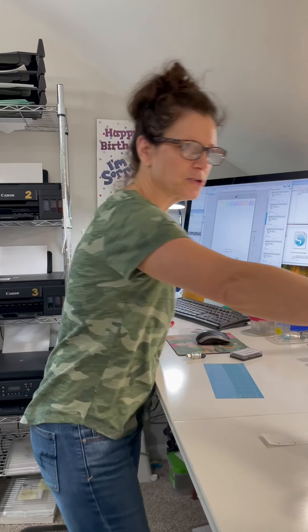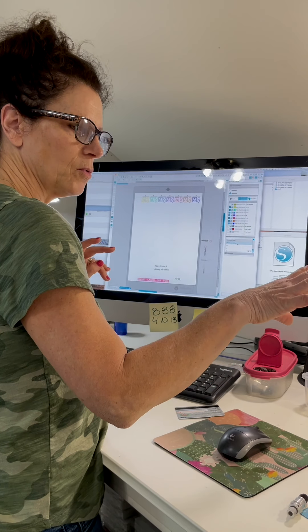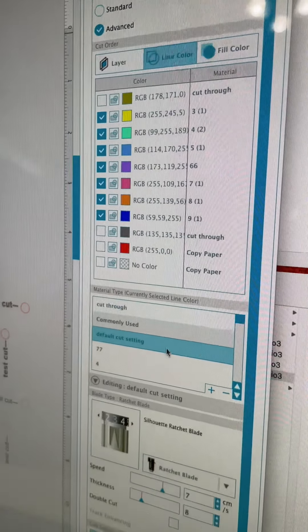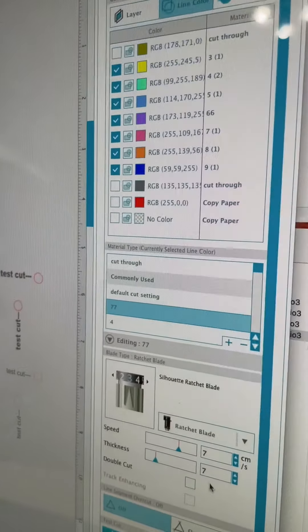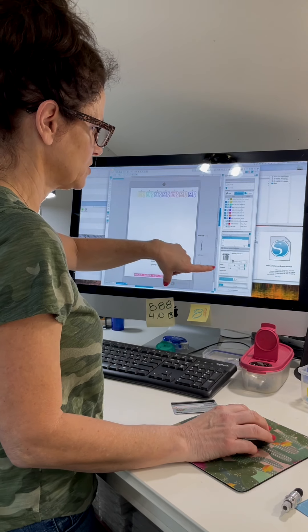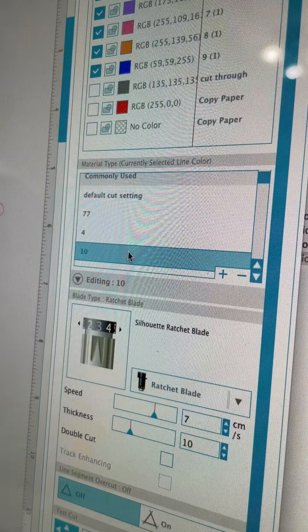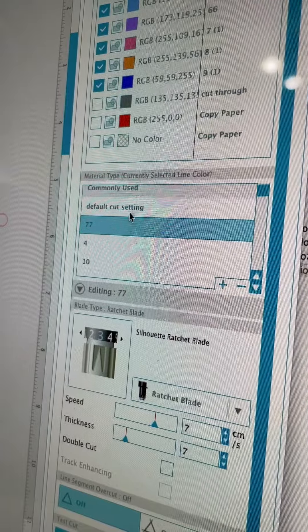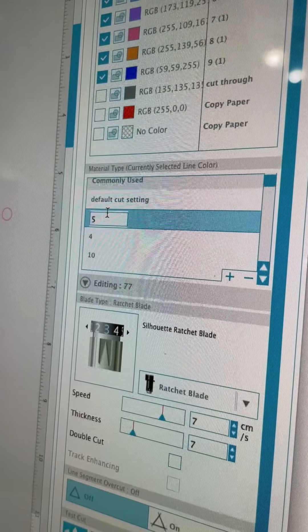Doing it this way has made our lives so much easier. Even though we still break blades a lot, it's more manageable — they can all run and do their own thing. I set a default setting in Silhouette; right now my default is eight. When I send the same file to be cut, each cutter uses its own individual setting. Yes, it takes more time, but it's only seconds.